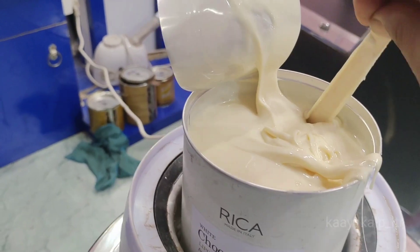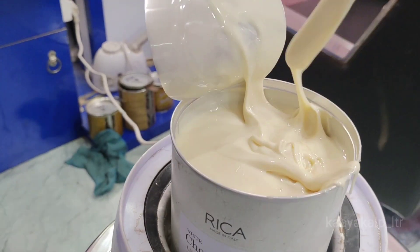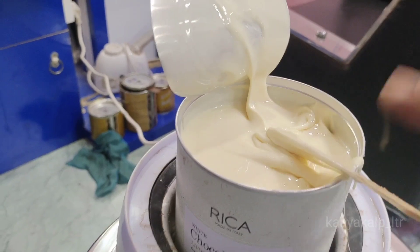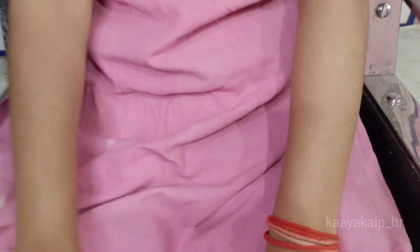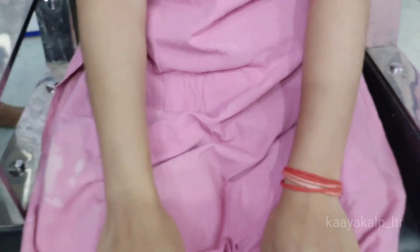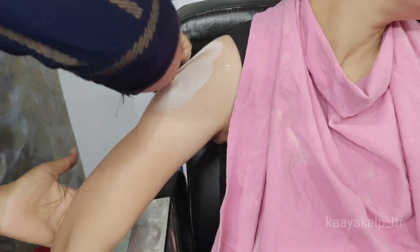I will make this video to tell you why Rica Wax and how to do it. For Rica Wax, you can see how much hair is here, but there is also tanning. This wax is mainly for dry skin.